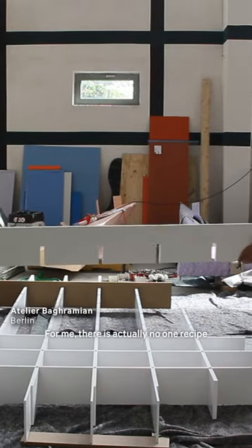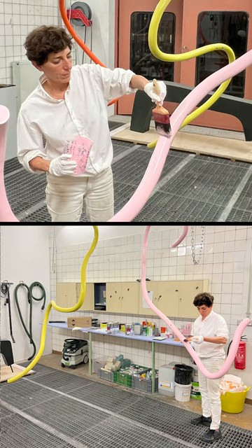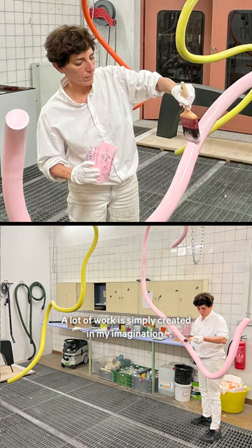For me, there is actually no one recipe or one process for how I come to create a work. Sometimes it starts with the drawing. A lot of work is simply created in my imagination.